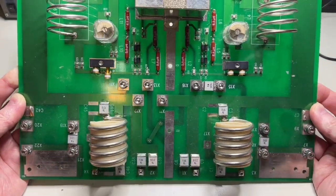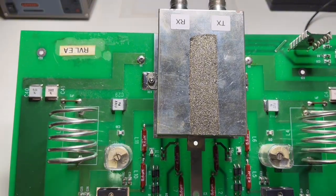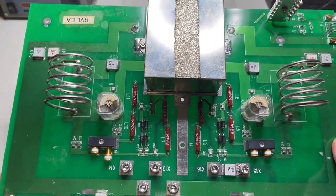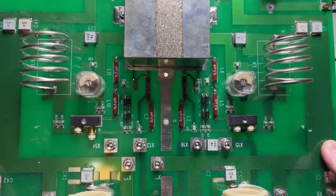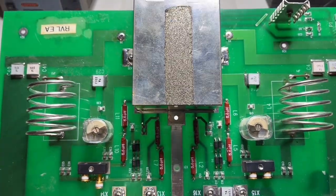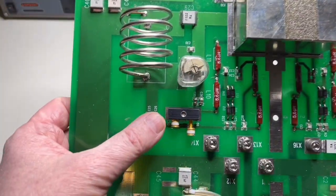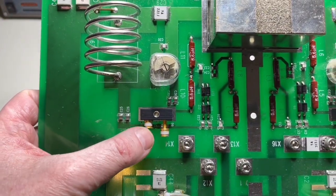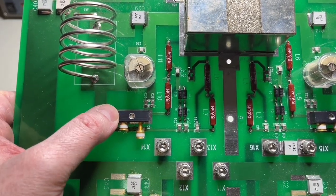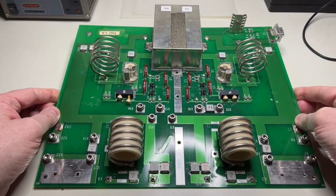I thought it's worth showing to you because of how RF boards look in professional systems. And this board — even if it doesn't handle 25 kilowatts — in a way it handles a lot of power, because here there are two PIN diodes. I will show them to you later.